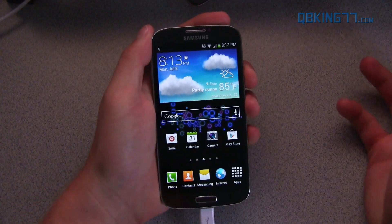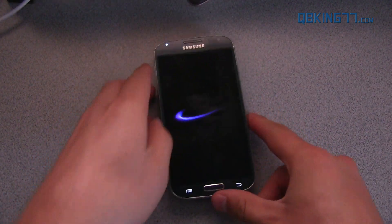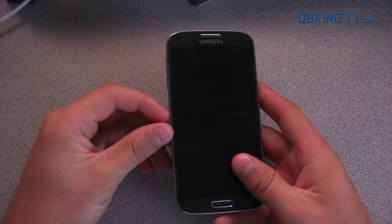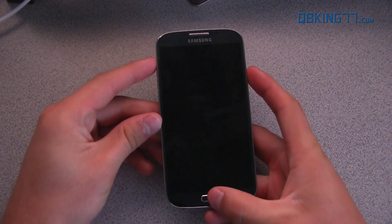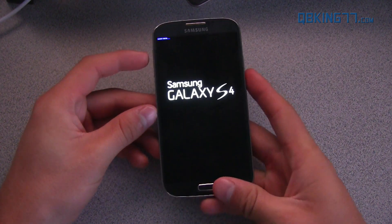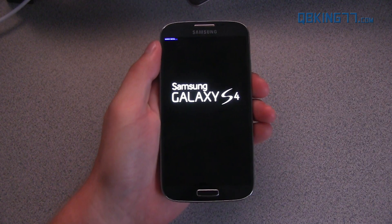To do so, go ahead and power off the device all the way down. Once fully powered off, we need to get into our stock recovery. To do so, press and hold volume up, the home button, and the power button all at the same time. Keep all three held down until the screen lights up, then let go. Once that Samsung Galaxy S4 screen lights up, you'll see a little blue icon — that means it is going into recovery.